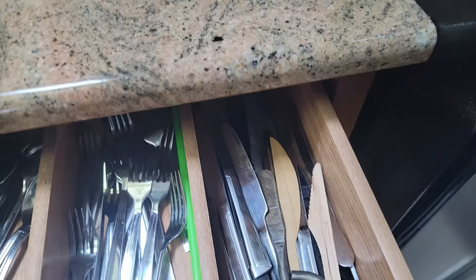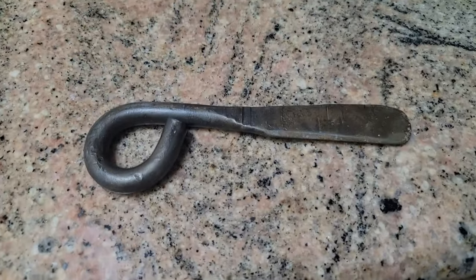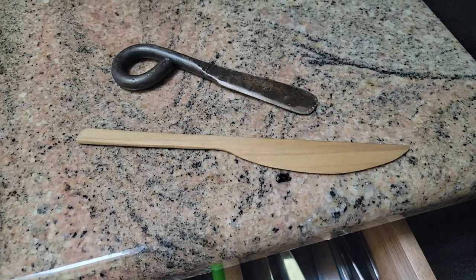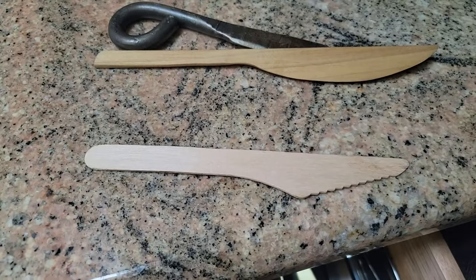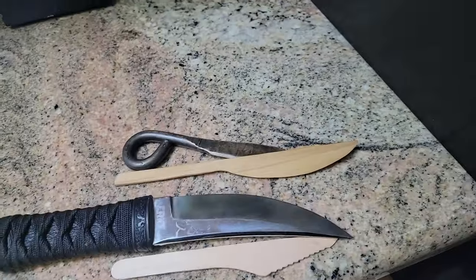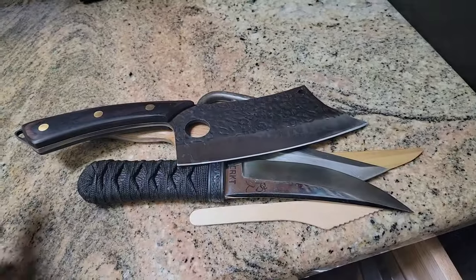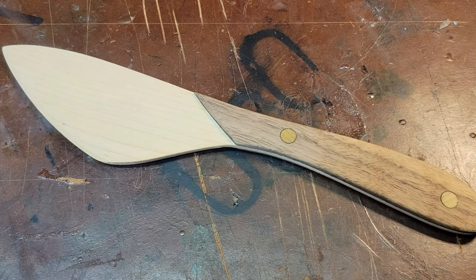Hi, this is Jeff from the New Janky Workshop, and I have a thing for butter knives, apparently. Forged one out of a hitch pin. Made one on the bandsaw. Stolen in Scotland. Oh wait, those are not butter knives. And now I've made them with lasers.